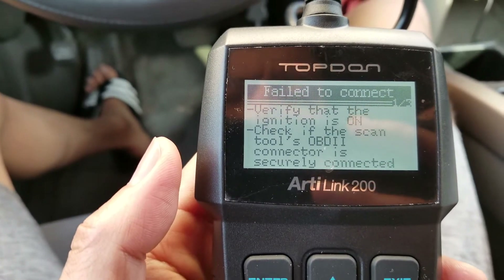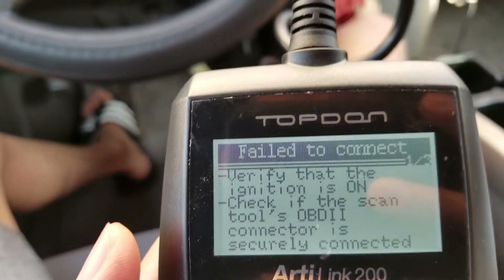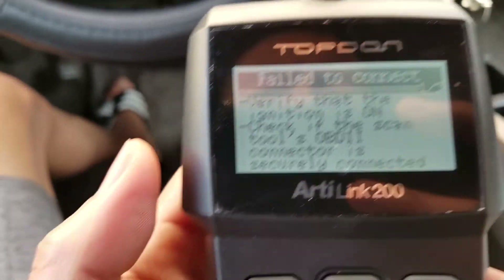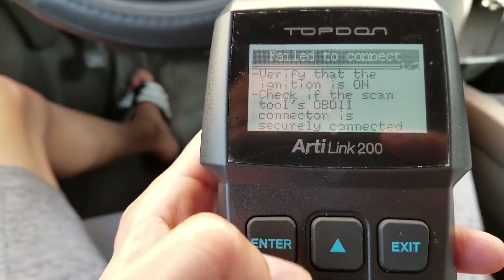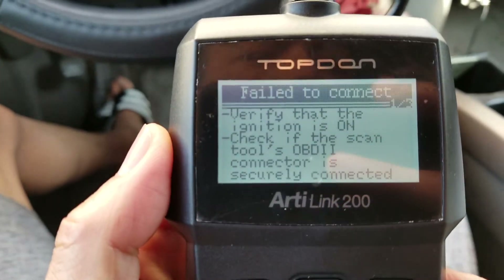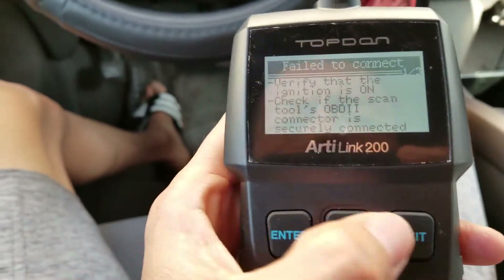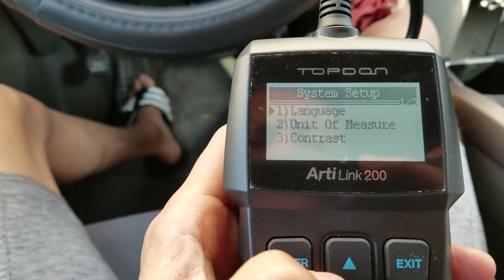You got to turn on the ignition. At first I thought you don't need to because the unit came on. So let's go ahead and start the engine — that's why it says 'fail to connect.' So press exit.